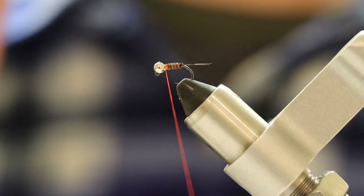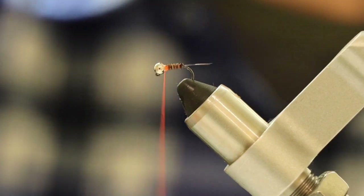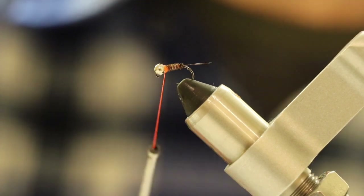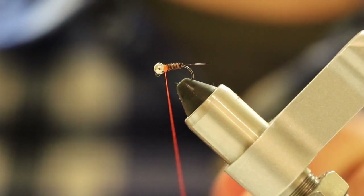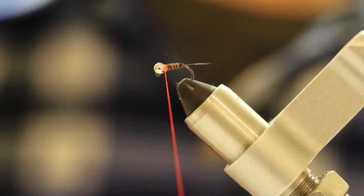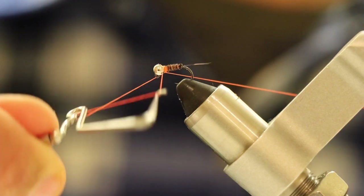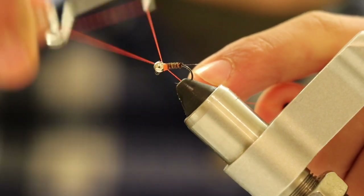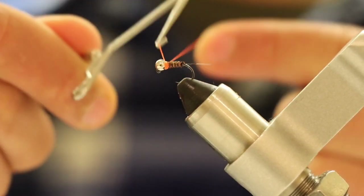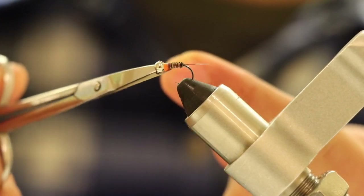Now we're going to make the hot spot of the fly. This really attracts the fish. You're just going to make some extra wraps right behind the bead to ensure you have a really nice hot spot. Then we're going to get our whip finisher and finish with five wraps right behind the bead: one, two, three, four, five. And there you have it — a very effective Frenchie pattern.